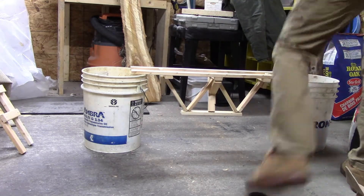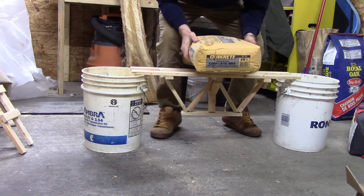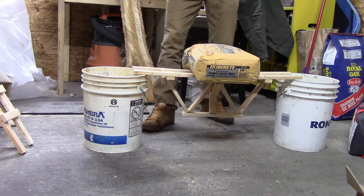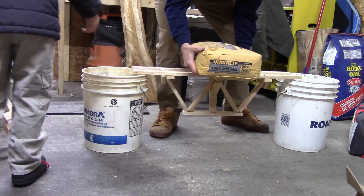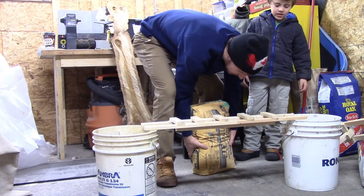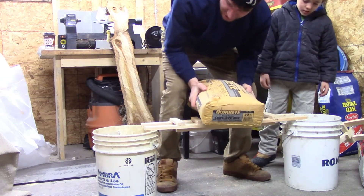Whoa! A 30 kg bag of concrete. I think your bridge is going to do it, though. This is pretty heavy. There we go. That one held. You think so, eh? 30 kg of concrete. I think your bridge is going to do it, though. Your bridge doesn't look that big, but I think it's pretty strong.